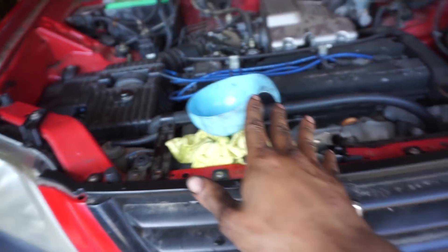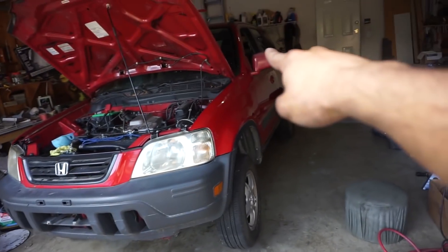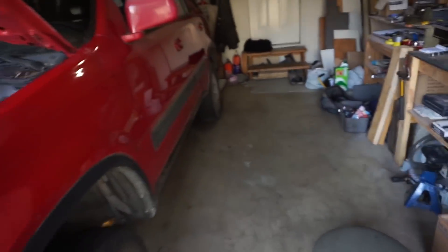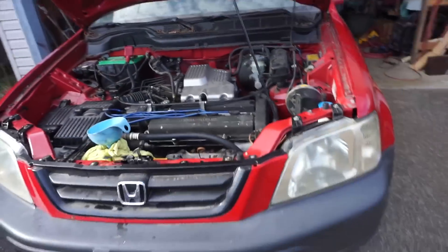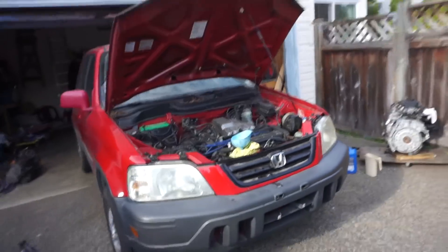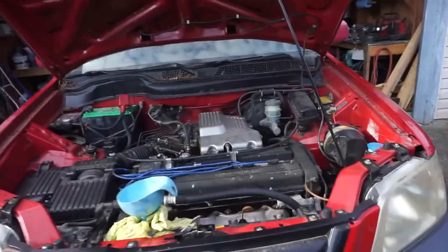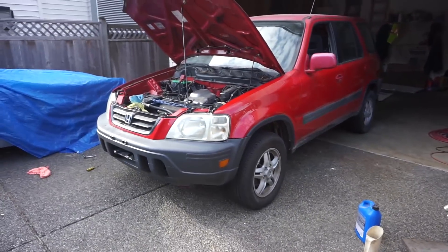Adding coolant now — we'll have to bleed it when it's on the ground. Got the tire on, dropping it to the ground, firing it up and crossing our fingers it won't explode on us. We got it running — bleeding the coolant. Fires up running nice and quiet. The engine hasn't run in a little bit so it's got a little tick that comes and goes, but overall it's running great.